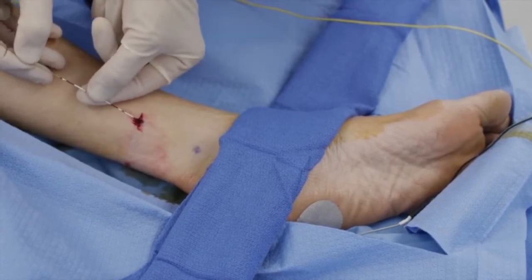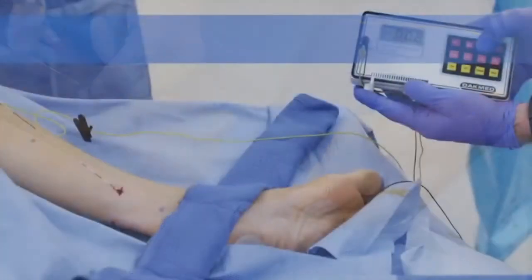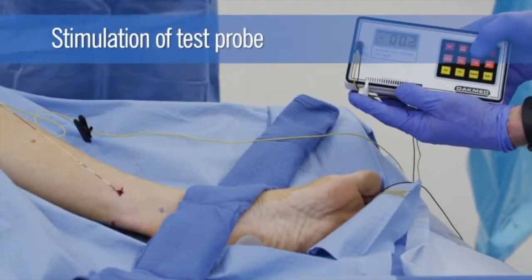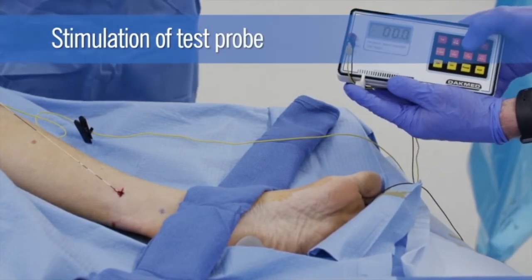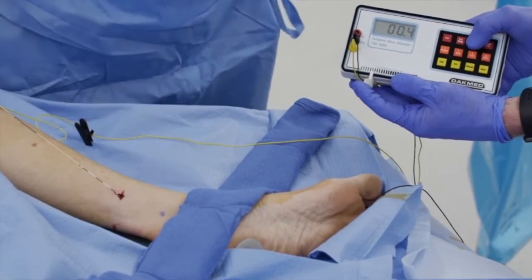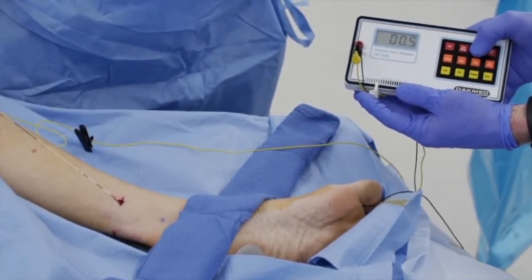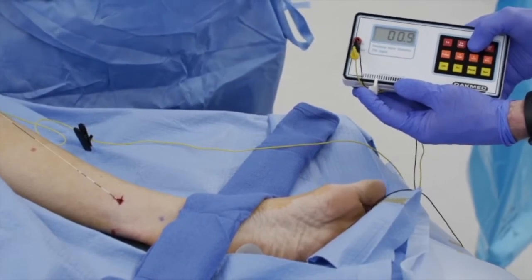You should experience a pop as you pass through this fascial layer. The correct positioning of the test probe is confirmed with electrical stimulation. If the lead is in close proximity to the nerve, the patient will both be able to experience the stimulation from the probe with subsequent toe fanning or flexor digitorum brevis muscle twitching.